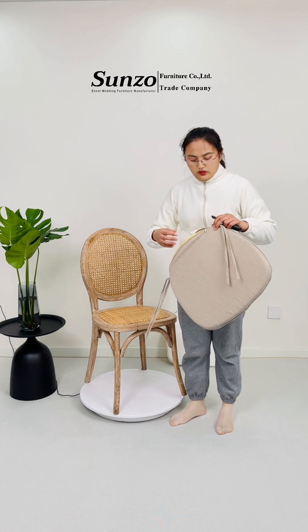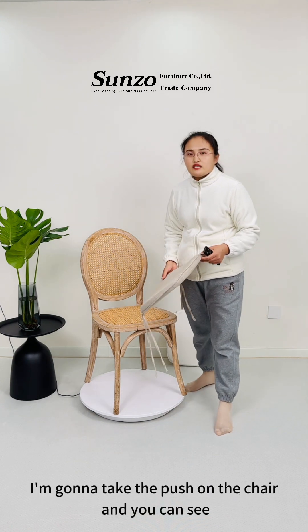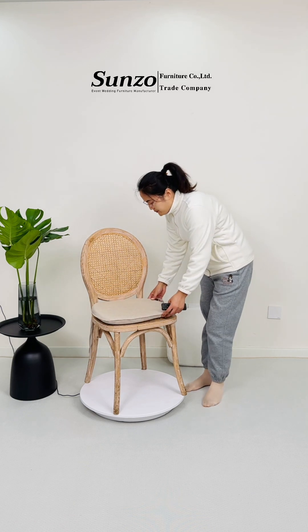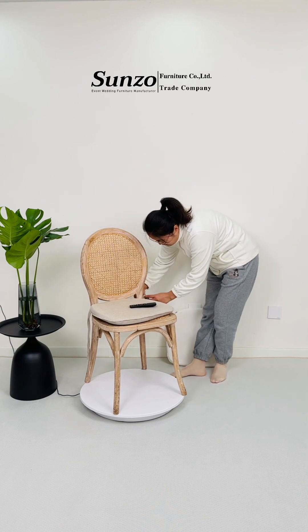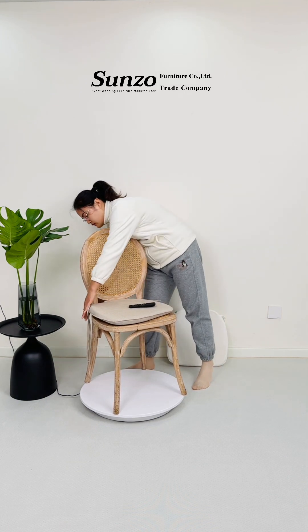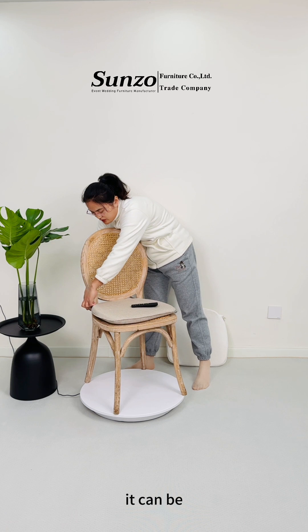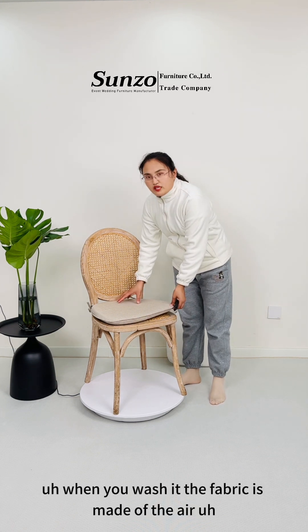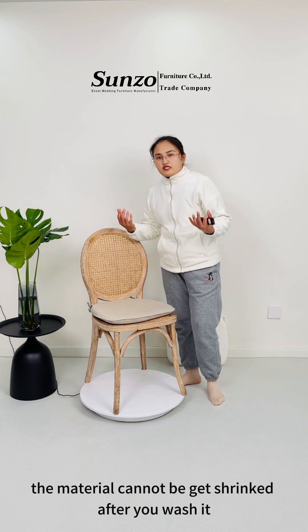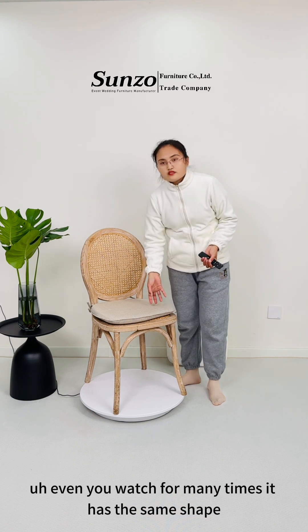Right now, people prefer 2.5 cm. I'm going to put the cushion on the chair so you can see how it looks. The cushion cover can be taken off and you can wash it. The fabric is made of polyester, and the material cannot shrink after you wash it. So it's good — even if you wash it many times, it keeps the same shape.